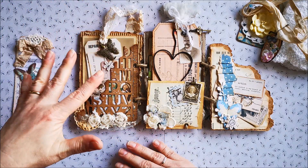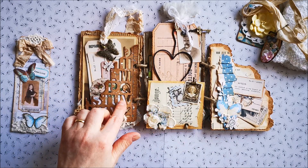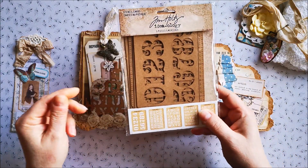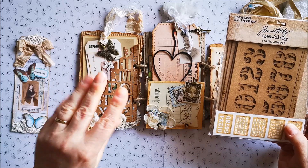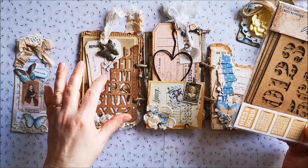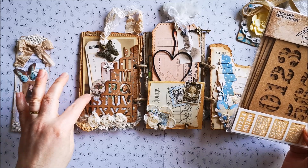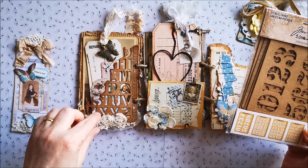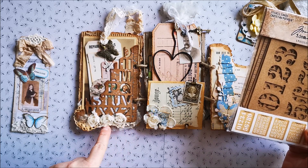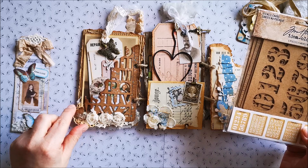And then you turn it around and it looks like this. On this side I made a tuck spot. These are Tim Holtz stencil cards — I teared it and put some sprinkles on there with the oxides, and altered it. I used the vintage photo on there, and I tucked in some tiny parts of trim lace, and tiny doilies are on here, and some flowers.